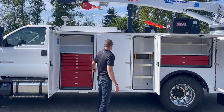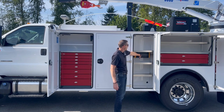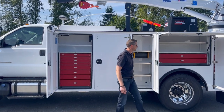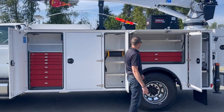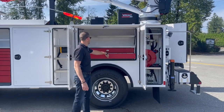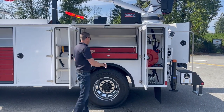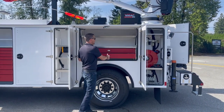Moving into cabinet number three: adjustable shelving, and that's where we'll also have the 3000 watt inverter located. And then our over-wheel cabinet will have a two drawer chest. Inside the bottom drawer, you'll see a full pin divider to keep all your bolts and fittings and everything else nicely segregated.